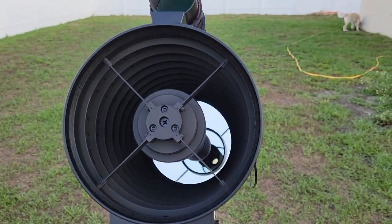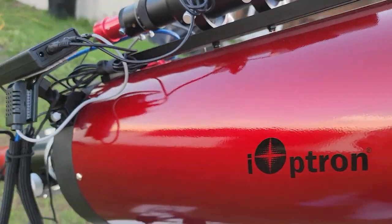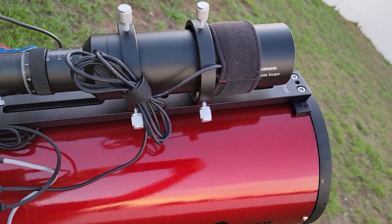It's iOptron's version of the Ritchey-Chrétien — the RC 8-inch Astrograph at 1635 millimeters. It's a really great scope.